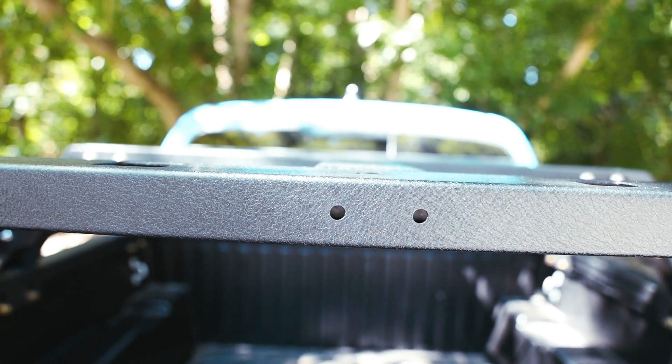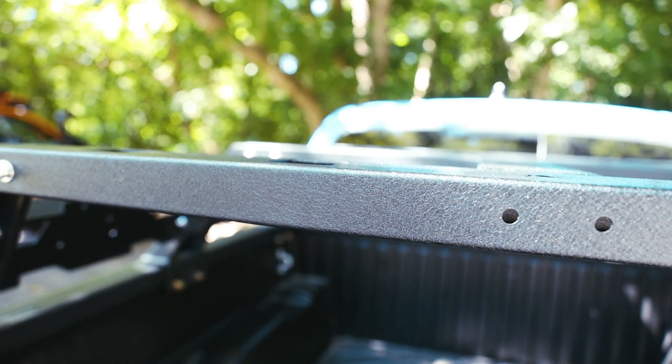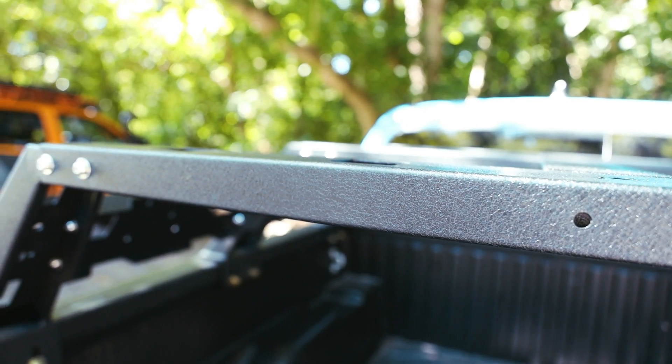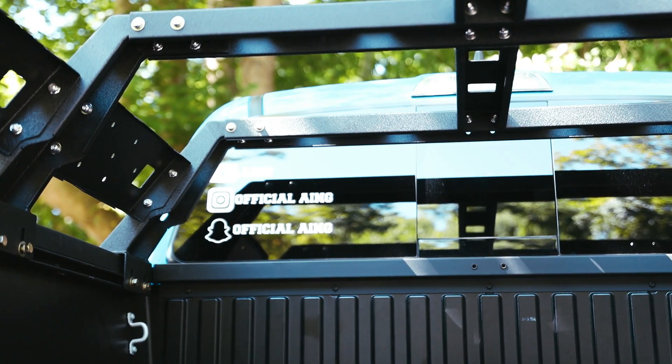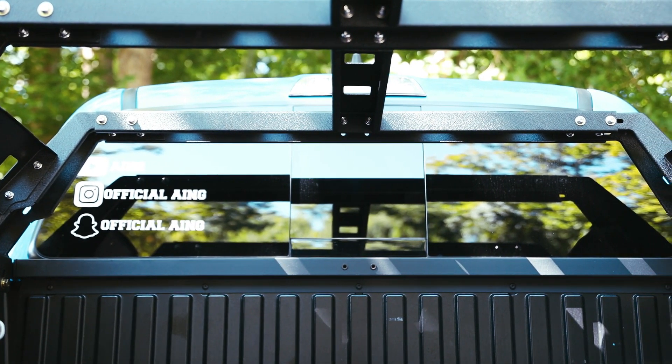As far as how much weight the rack can support once fully assembled and installed: the static, or non-moving, weight capacity comes in at 880 pounds, and the dynamic, or moving, weight capacity is 440 pounds.